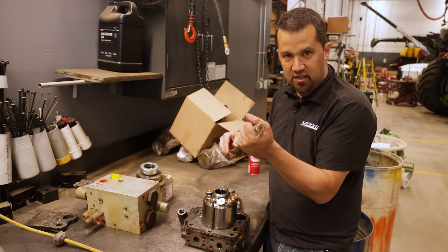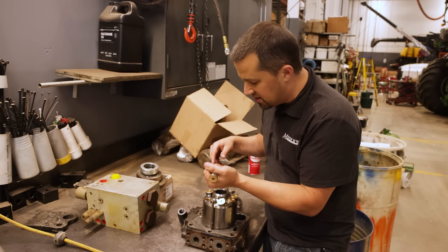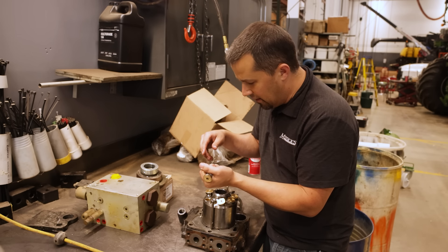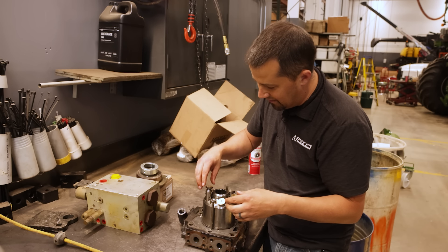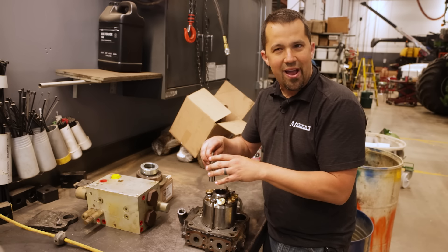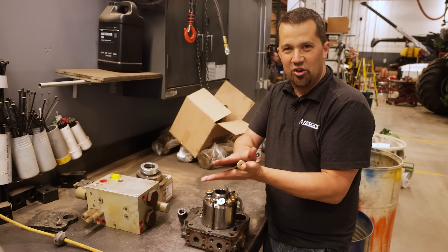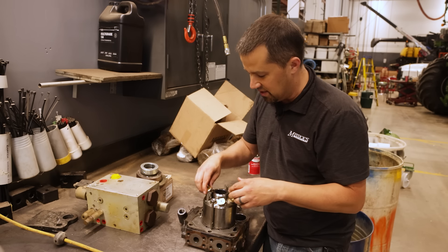If you hold one of these plungers in your hand and start to warm it up, when you try to drop it back down in the hole again, you might not notice the difference right away. But it will actually be enough that heating the metal up just a little bit causes it to expand so it won't want to drop in the hole — you'll notice that extra resistance.